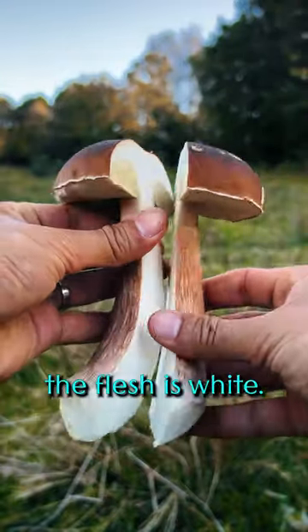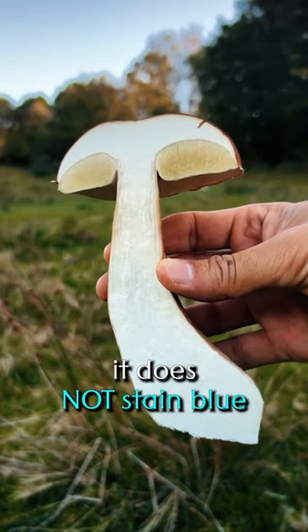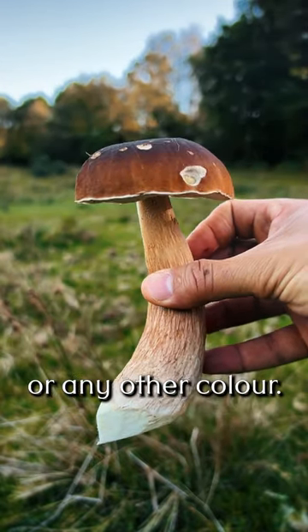Give it a slice and you'll see that the flesh is white. Important to note: unlike some of the other boletes, it does not stain blue or any other colour.